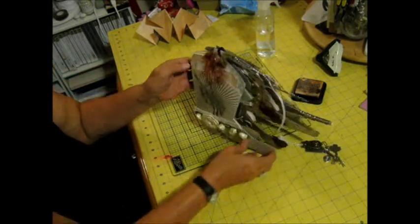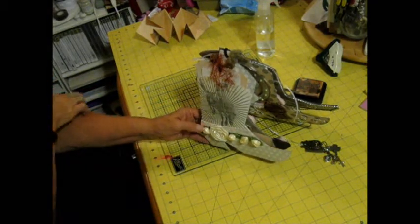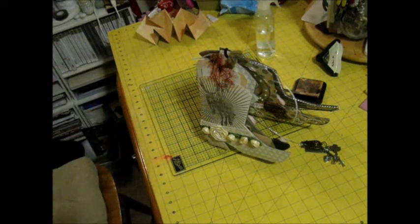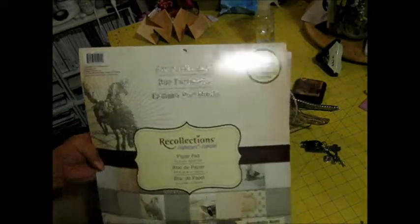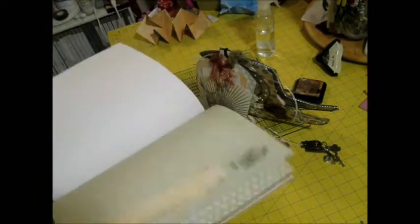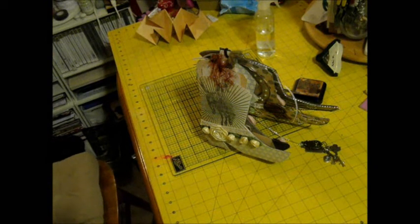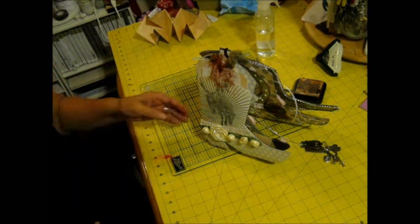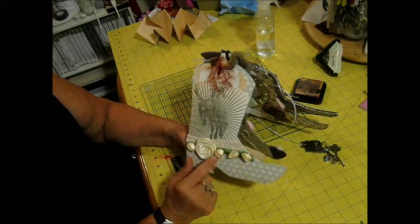The next page — I fussy-cut part of the paper. The paper I used is Recollections and it's called Portobello Road. It's a really nice paper line. I also used some roses that I got from Karen from Little Scrap of Heaven in a swap we did. She sent these to me so I used them. And in here I put some bigger tags for bigger photos and for more journaling.